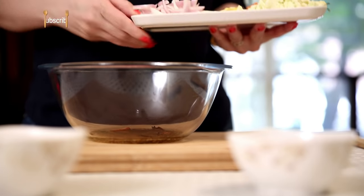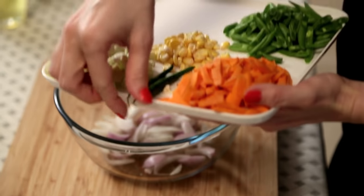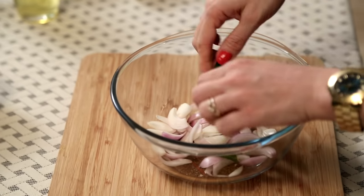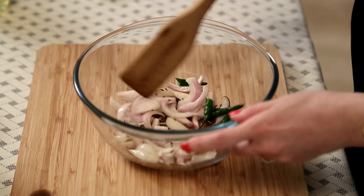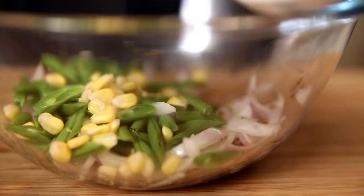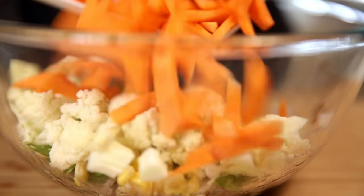Next, I'm going to add the onions. Also add in the green chillies and stir it in. Next, add in all the vegetables. I have some French beans, corn, some cauliflower, and some carrots.